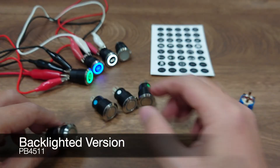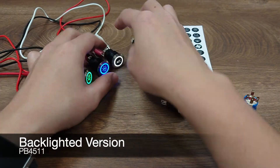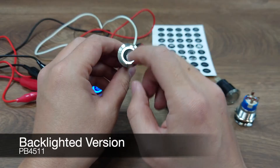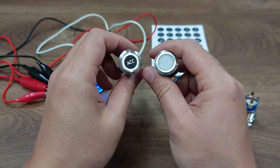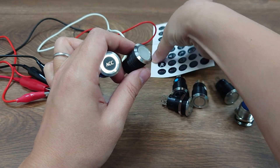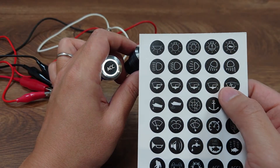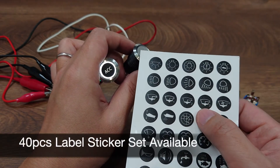That means it is very suitable for marine applications and is protected even under temporary water immersion. There is also a backlit version that allows you to add backlight label stickers on the button. The backlight comes in blue, green, red and white. The label stickers are made of plastic membrane and are printed on the back, so they are scratch resistant and waterproof as well.